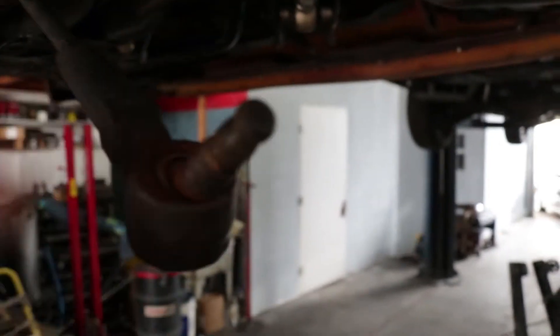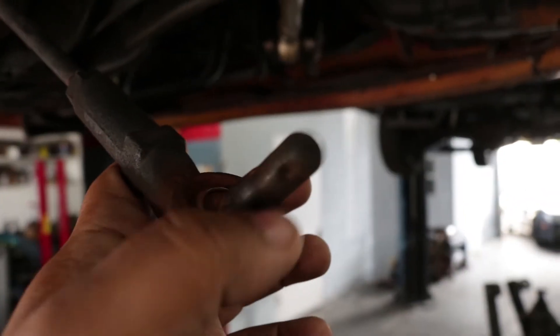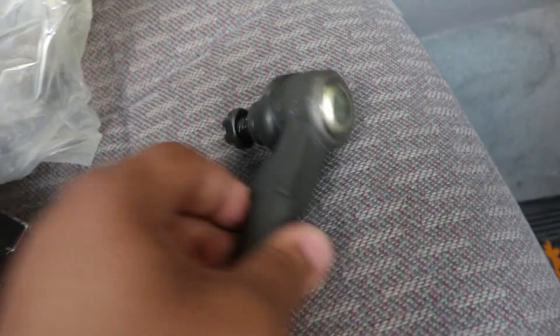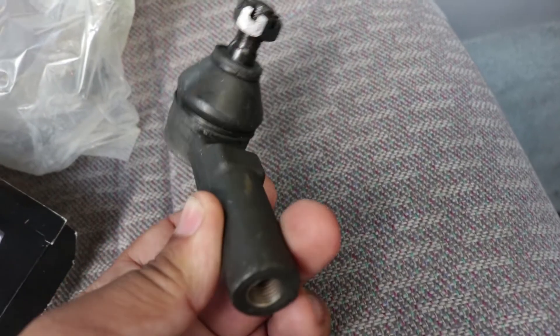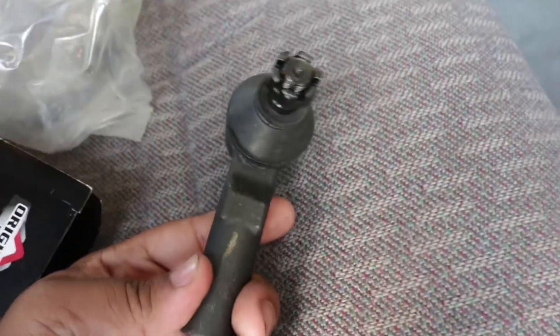You guys remember the tie rod ends I said were bad? We found the problem. If you know how the outer tie rod ends work, they're not supposed to move like that. But no worries, we already ordered new ones and they're on the way. The new tie rod ends are here — we should have no more shaking noise from the wheels. We have them for both the passenger and driver side, so we should be good.